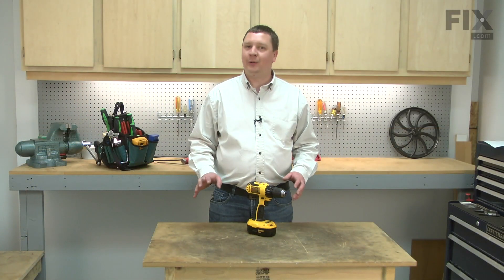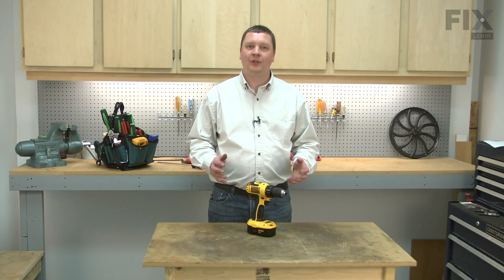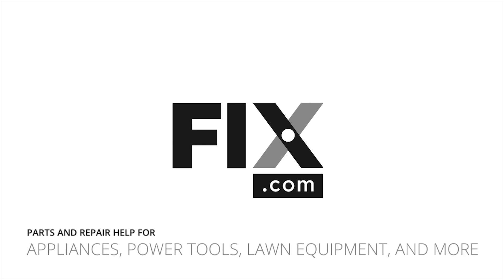Now you know how to install a new transmission assembly in your cordless drill.